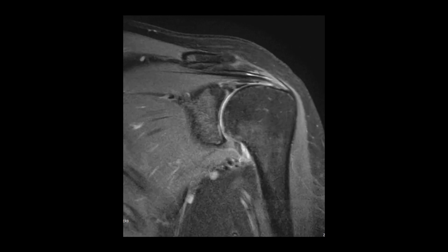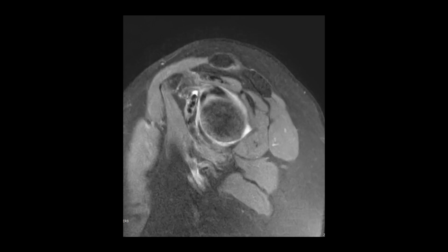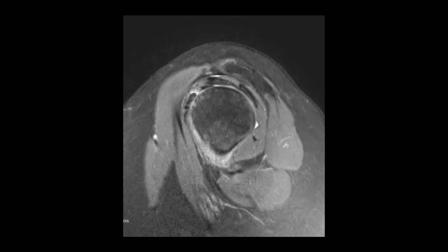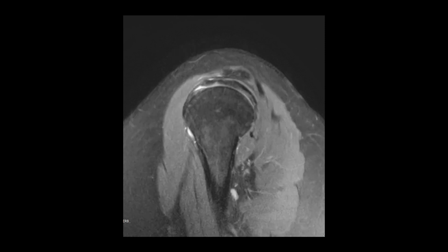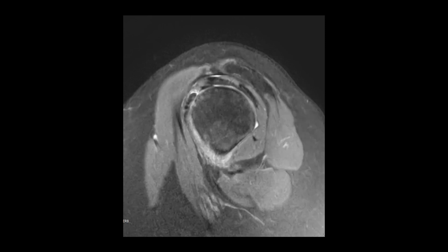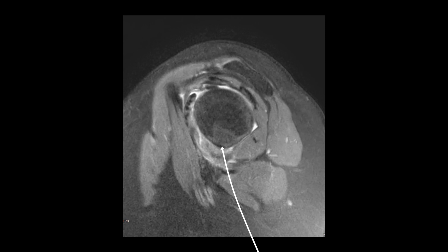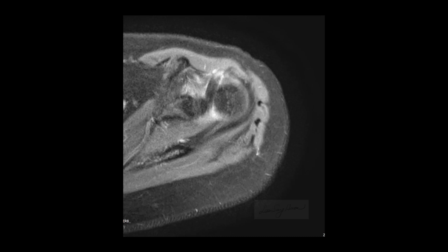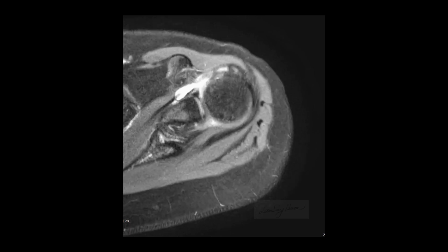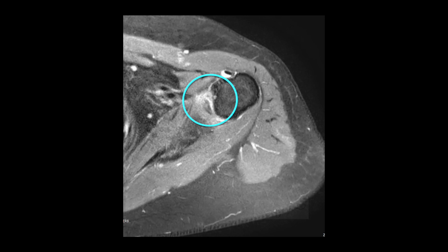It shows bright signal intensity at the humeral attachment site. It is a sagittal T2-weighted image — I will move the sagittal image from the lateral to the medial aspect. It shows the subscapular tendon, biceps tendon, and supraspinatus tendon. It shows the high signal intensity of the coracohumeral ligament and thickening of the inferior joint capsule. The axial T2-weighted in-phase image of the upper aspect of the coracohumeral ligament shows high signal intensity. The axial image of the inferior glenohumeral joint capsule shows it to be thick with high signal intensity.